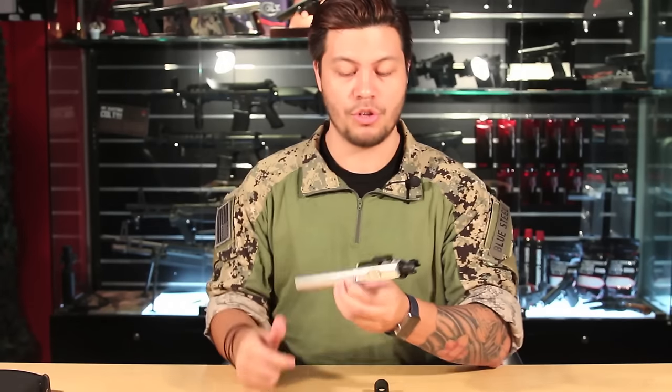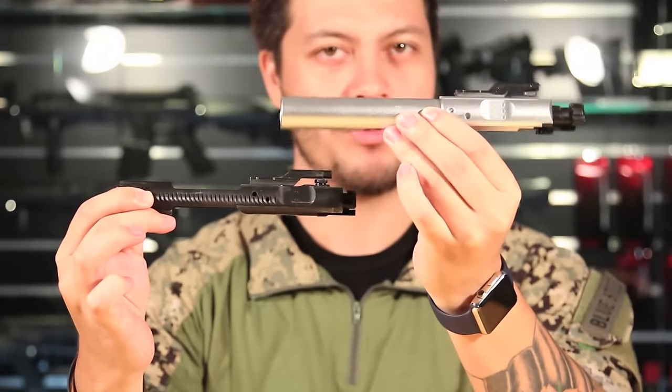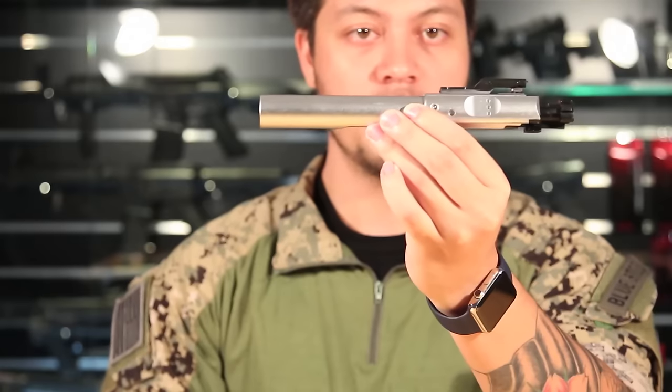Now I want to show you a bolt comparison between the SR-25 and a regular M4. Here is the SR-25 bolt and here is the regular M4 bolt — look at the size difference between those two. This M4 happens to also be a VFC, for reference.